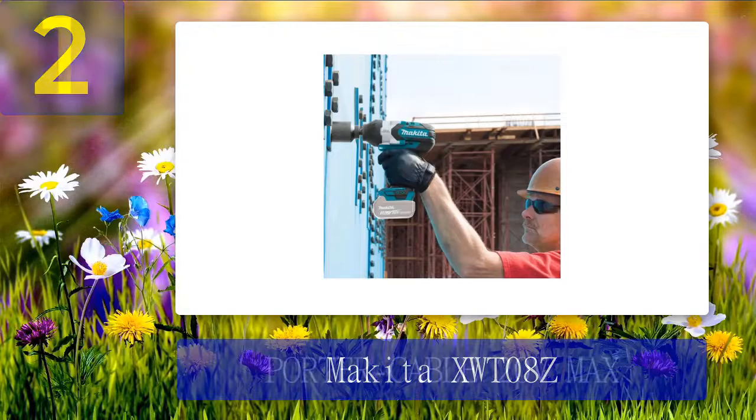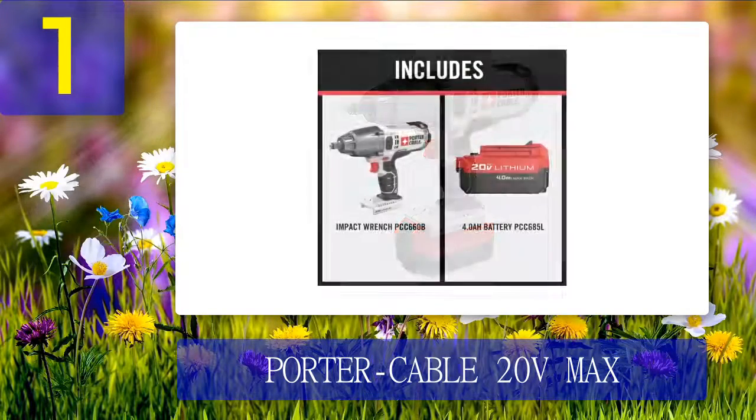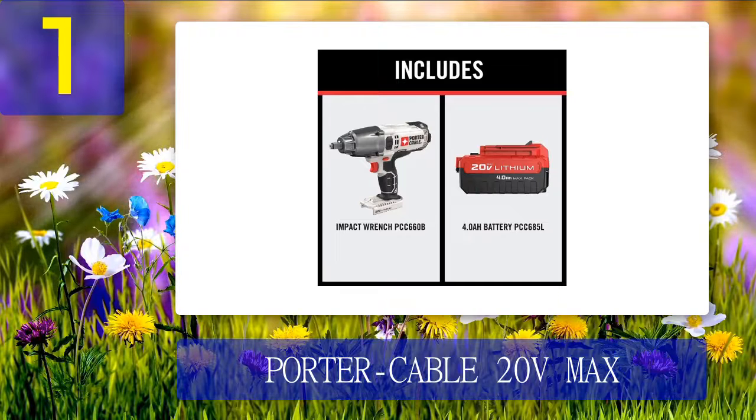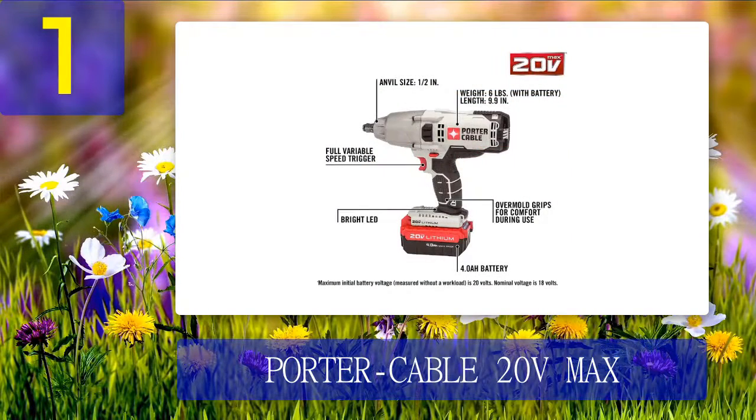Coming in at number 1: Porter Cable 20-Volt Max. When it comes to power and durability, nothing beats the Porter Cable Max one-half cordless impact wrench. Its maximum torque of 330 foot-pounds makes it easy to remove rusted nuts and bolts. It features a lithium-ion battery that lasts for many hours before needing to be recharged. Working in low-light situations is no longer an issue thanks to the LED light on this tool. It also features an excellent grip and barely weighs six pounds, making it highly ergonomic.